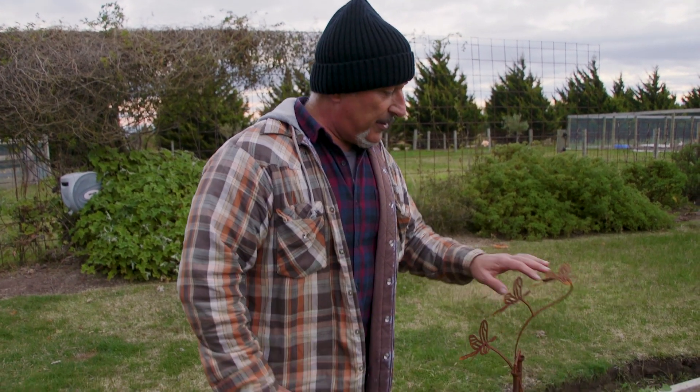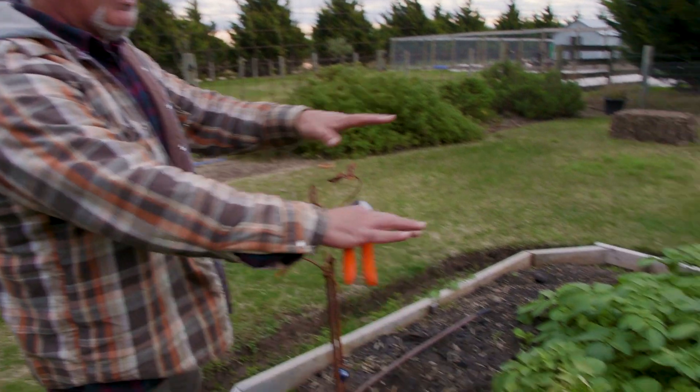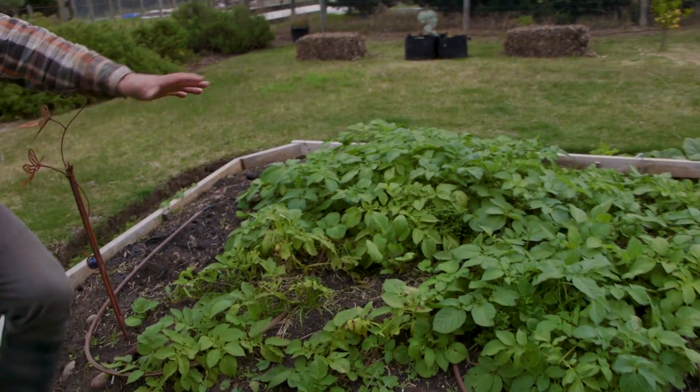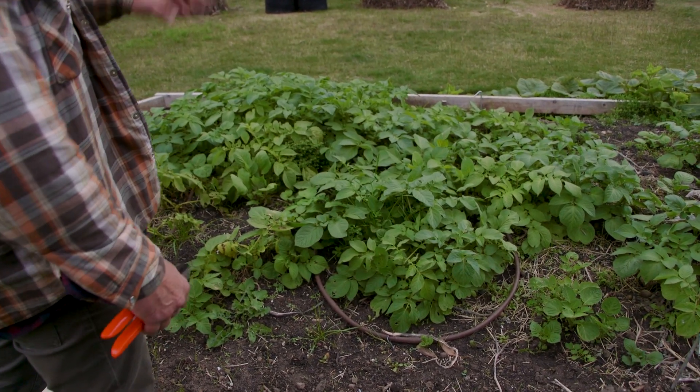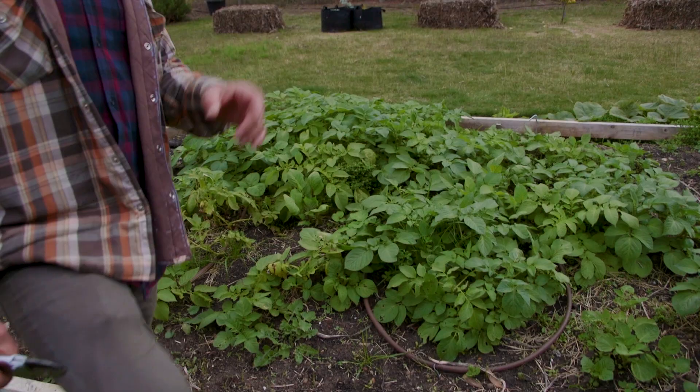When you plant your potatoes, try and get them down deep below and only have a small layer of soil and mulch over the top. As they grow, keep topping it up. In this case here I just need to mound that up — add soil on top. You can mound up the soil; you don't have to put walls up or anything like that.